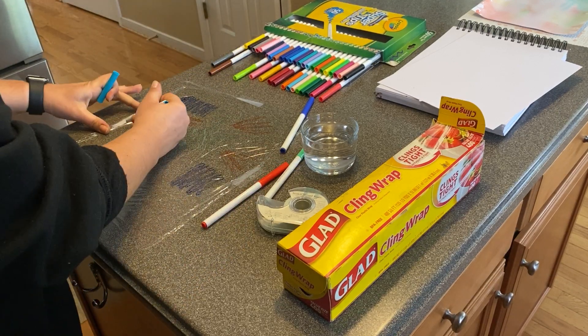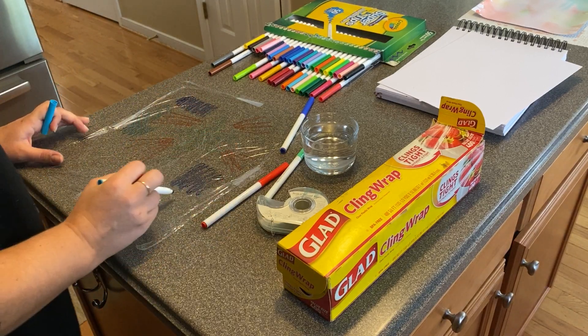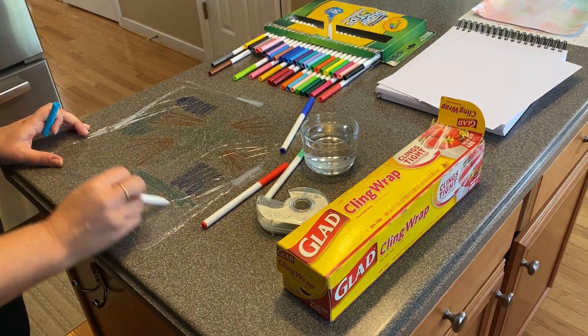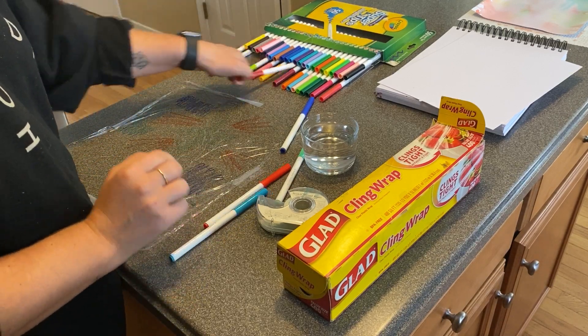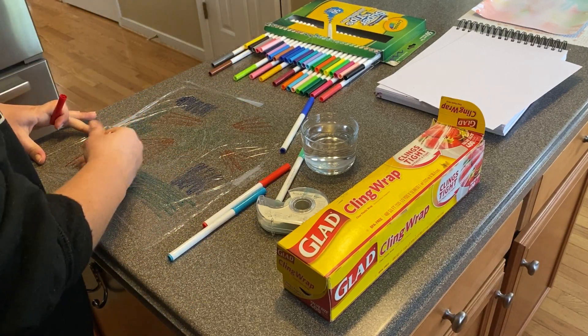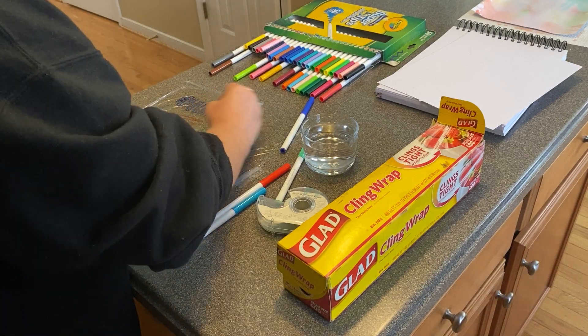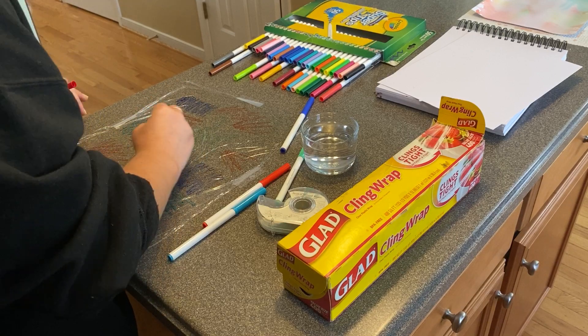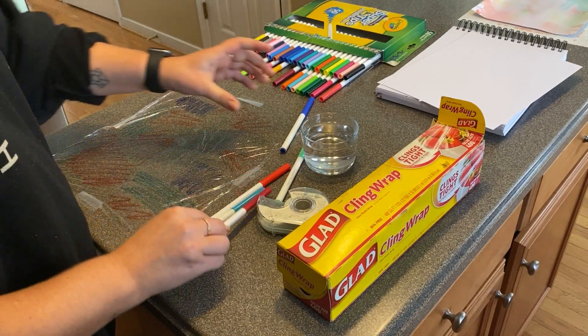So if you have a real little one, you could be talking about this. This is something to do together with your child — do maybe a couple of different ones and see what effects you like better. After you get all your colors the way you want them, this is not about being perfect, this isn't about being careful. And it's easy to clean up, so don't worry about it.